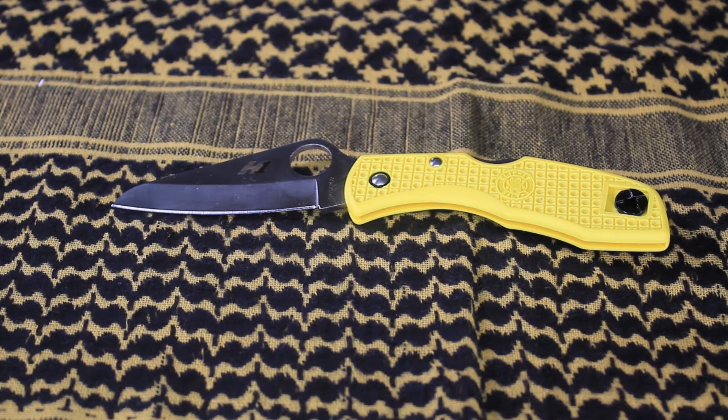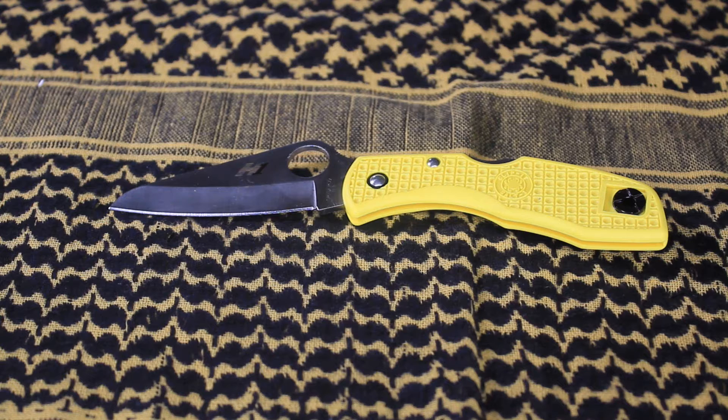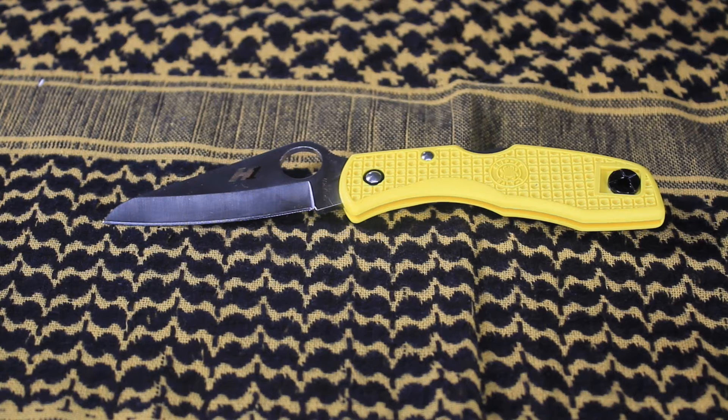It is a hollow grind with a satin finish. The handle length is 4 inches long and the handle thickness is 0.093 inches. The handle material is FRN, and it's in yellow. If you don't know what FRN is, I recommend you watch a few videos back where I explain what FRN means. The knife weighs 2 ounces. It is a lockback lock knife, and the origin is Japan.